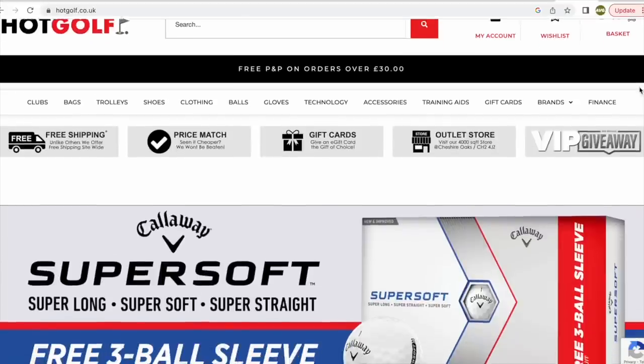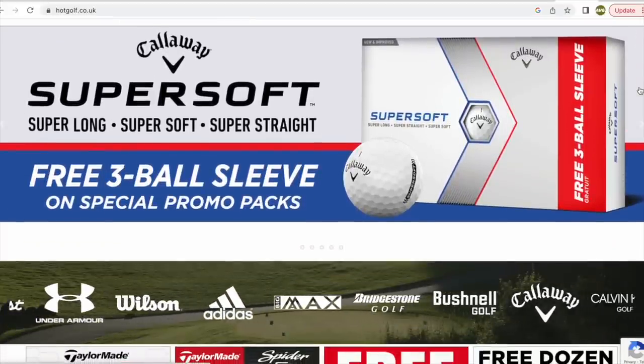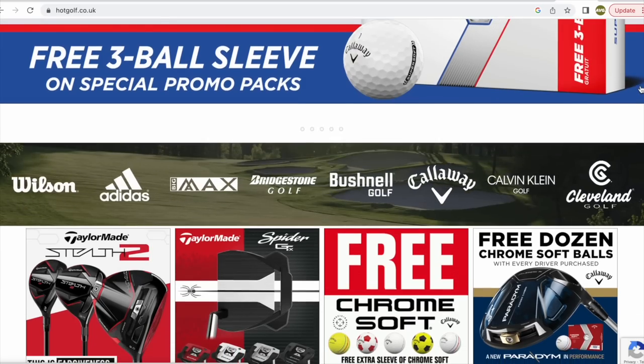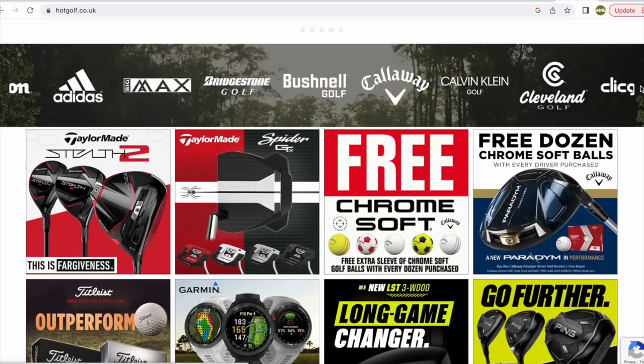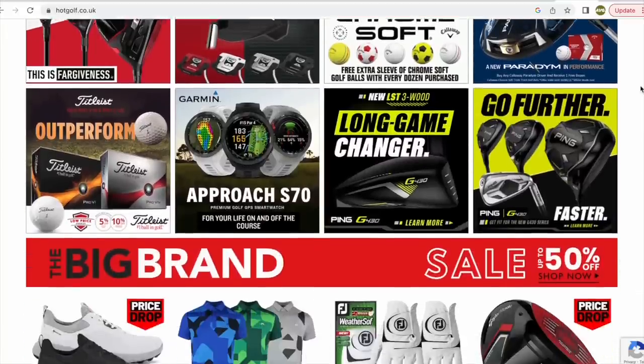Today's video is brought to you in partnership with Hot Golf, the online golf megastore bringing you the hottest deals in golf, including the clubs featured in today's video. Find the link to the Hot Golf website in the description below and check out some incredible giveaways and offers.